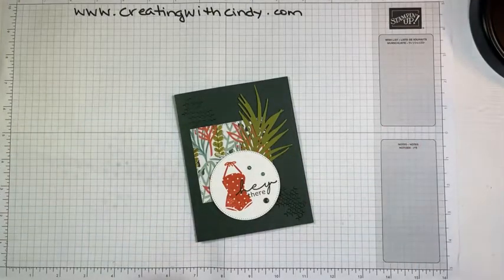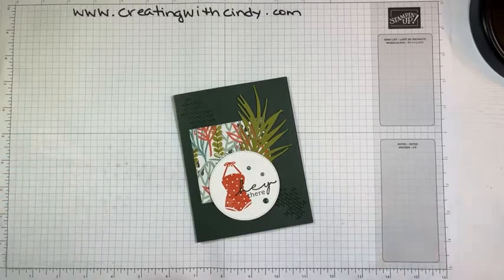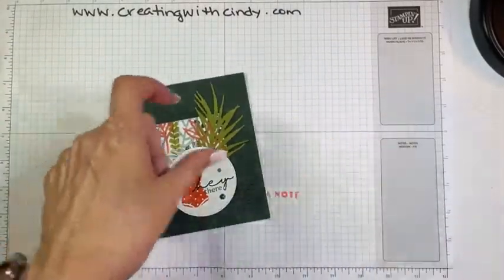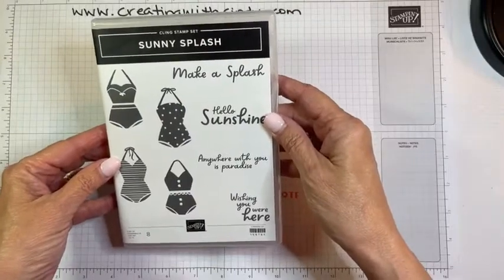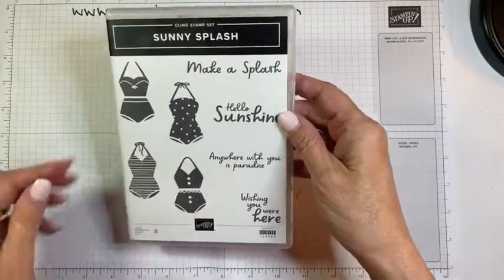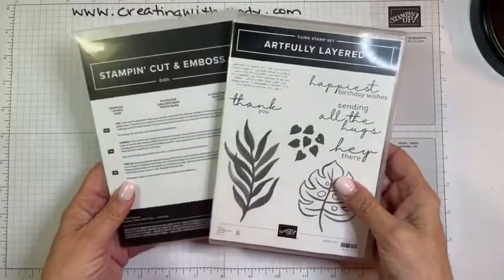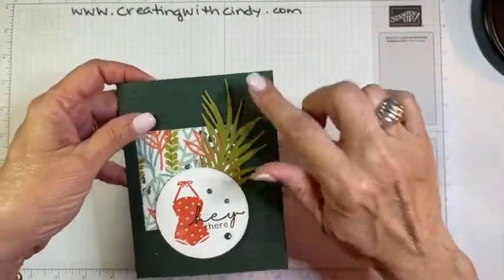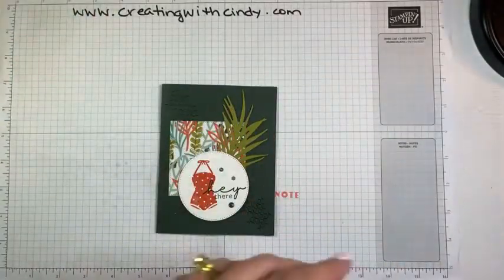Hello, it's Wednesday night, that means it's time for another Facebook Live. I have the Razorback game on in the background muted so I can check it every once in a while. This is the card we're going to make — it pairs the Sunny Splash stamp set, which is new in the annual catalog with cute swimsuits and fun sentiments. The bundle is already sold out from the mini catalog, but you could use any sentiment or leaf element you like, so don't let that deter you.